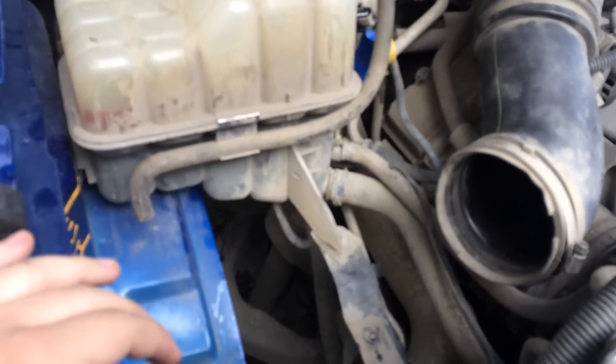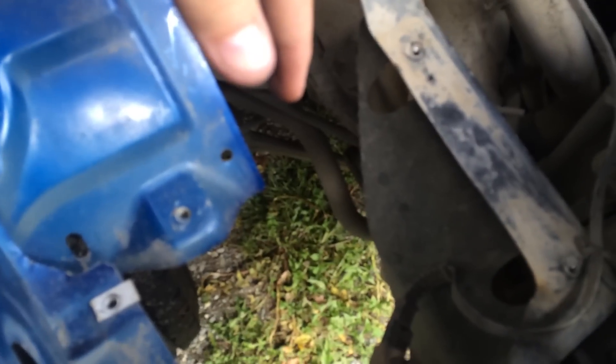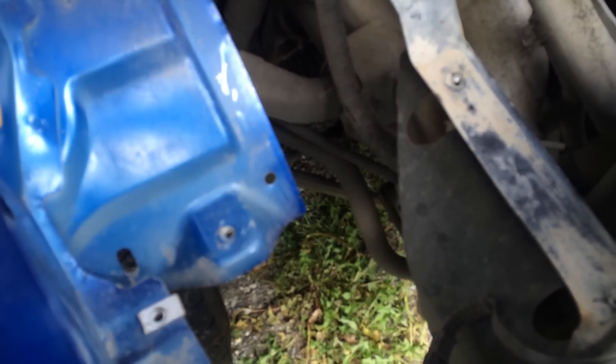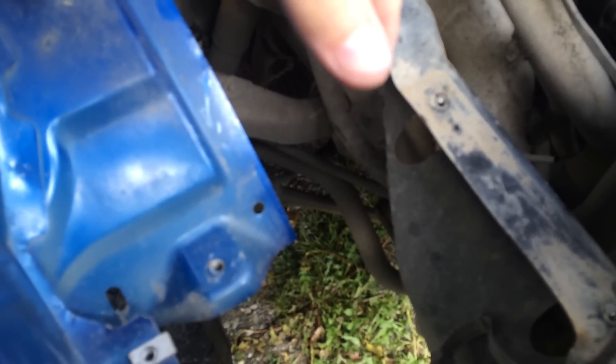After I undid the MAF sensor, it pulled right out. In your case, you're going to have an air box plate right here, and the air box will most likely be mounted to that. Because this truck was in an accident, the little plastic bolts or rivets that went from the air box into the plate just broke, and I previously took out the plate.